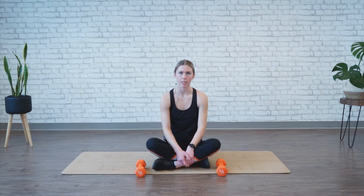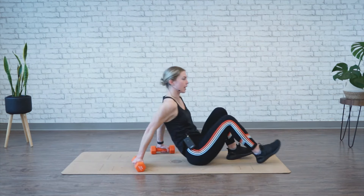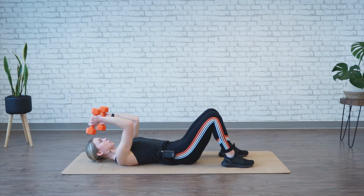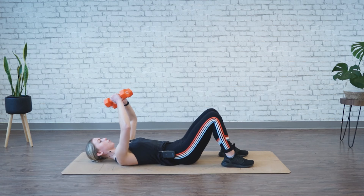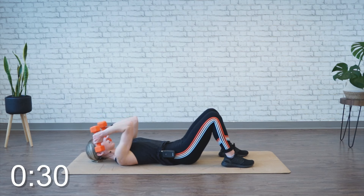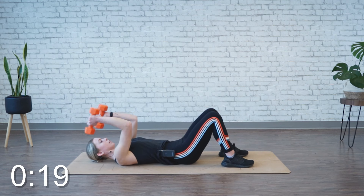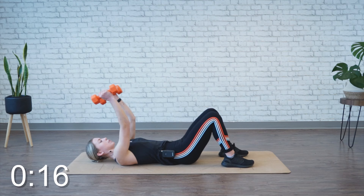We're moving into supine tricep extensions, so grabbing a set of weights, a little bit on the lighter side. Feet are planted and hips are relaxed down, head is relaxed, shoulders are set down away from the ears, and your back is pressed down into the ground. Lock your shoulders and your elbows in place. You're going to bend back at the elbows, bringing those weights towards your temples and then full extension, squeezing your triceps at the top. Make sure your elbows don't fall out wide — you want to almost round them inward the entire time. We're going to repeat this movement for 30 seconds. Full extension, squeeze your triceps at the top, and you want those elbows no wider than shoulder width apart. Keep pressing your back down into the ground the entire time, belly button drawn in to help.